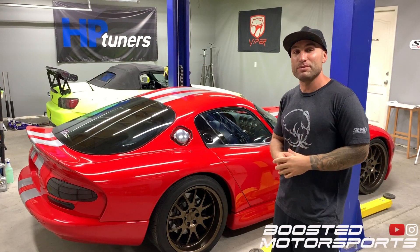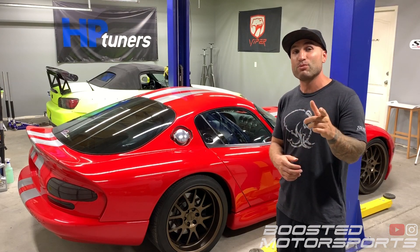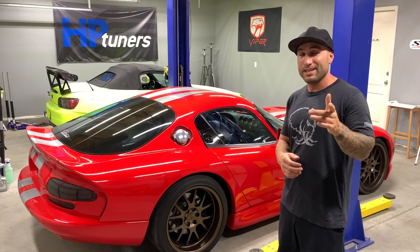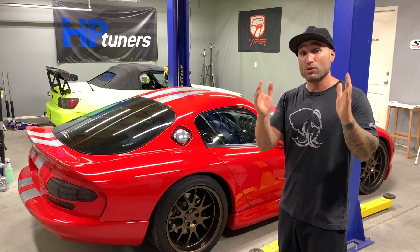Today's video is about how fast a supercharged Ram 1500 with a 5.7 liter Hemi engine is from 0 to 60 miles per hour. This is with a Pro Charger kit.